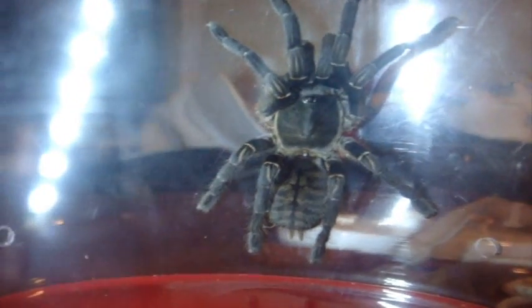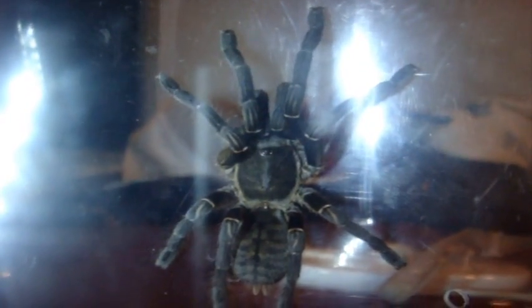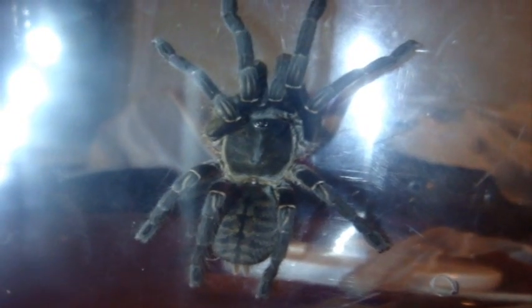I'm assuming this is a Haplopelma vonwirthi, the Chinese Earth Tiger, but the more I look at it right now it could actually be the Thailand Zebra, Haplopelma albostriatum — possibly the regular morph. As soon as I open up the enclosure, there she went!